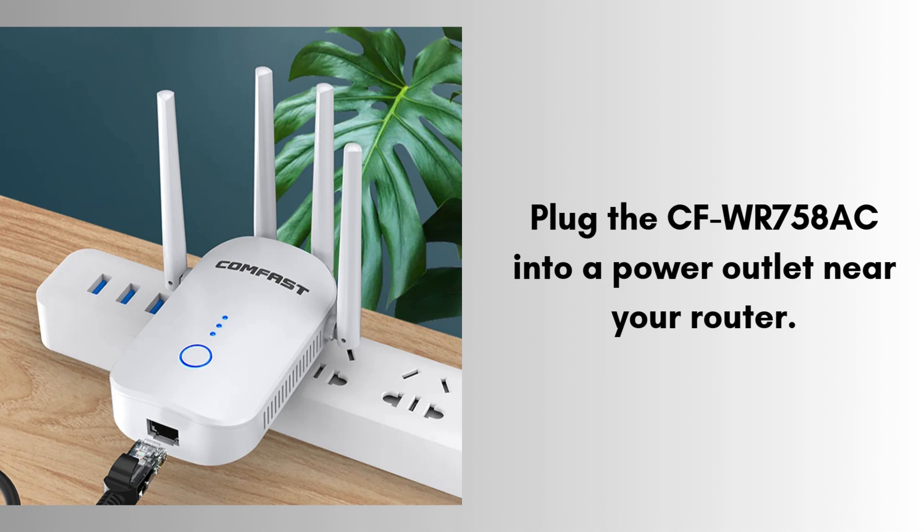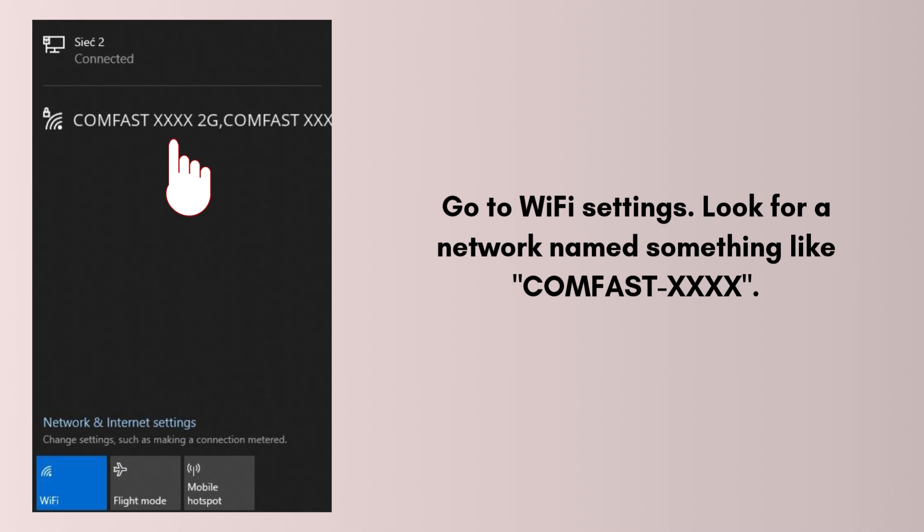First of all, plug the CFWR758AC into a power outlet near your router. Wait until the power LED turns on. On your PC, laptop, or smartphone, go to Wi-Fi settings. Look for a network named something like CumFast XXXX. Connect to it — no password is required at this stage.